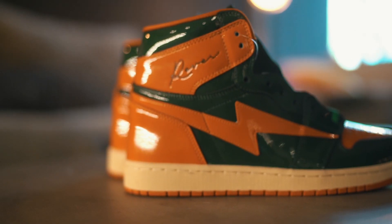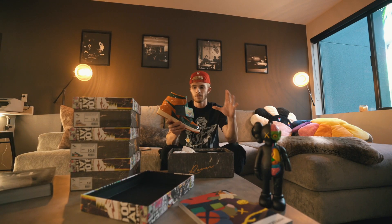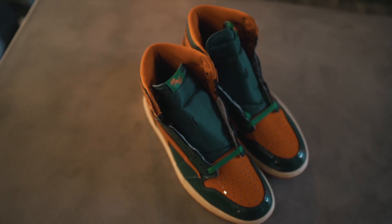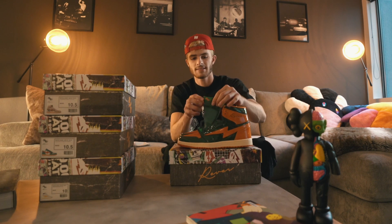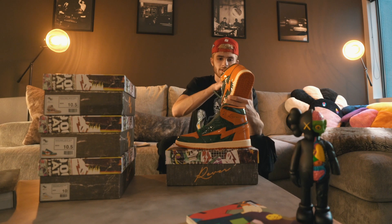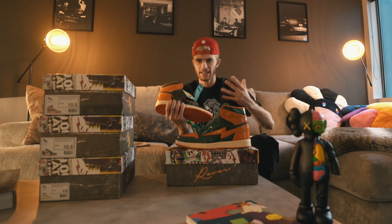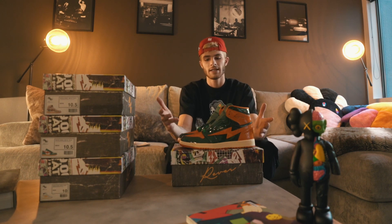Here they are — this is an all patent leather pair, similar to the Soulfly Jordan One. I'm pretty sure that's where they got inspiration for these. I really like how they have that OG kind of feel and look with the packaging and everything. It comes with these really high quality tags. All the shoes come with tons of different laces — black, orange, green. The tongue says Air Kai and the side has the Reeves branding. The insole has a flame pattern which I think is unique and cool — way better than a regular boring white insole.